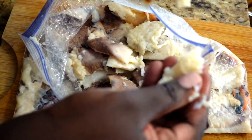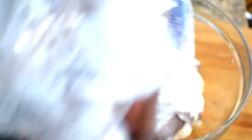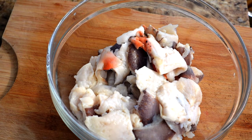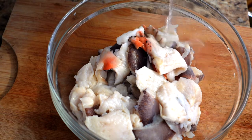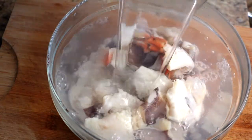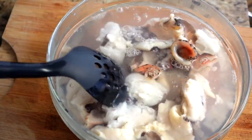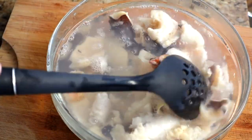Now I'm going to transfer all of my conch into a bowl. I had hot water coming to a boil on the stove, so I'm going to pour that boiled water right over my conch and I'm only going to leave it in that water for about two minutes. All I'm doing is blanching my conch really quick — I didn't add anything to it. You leave it for about two minutes and then drain the water out.